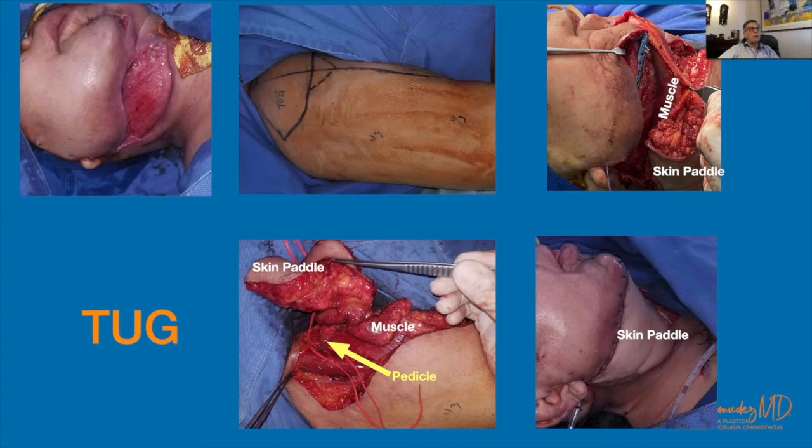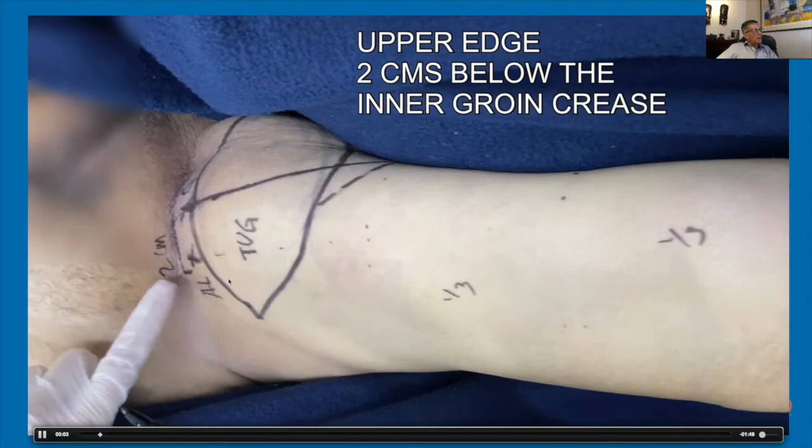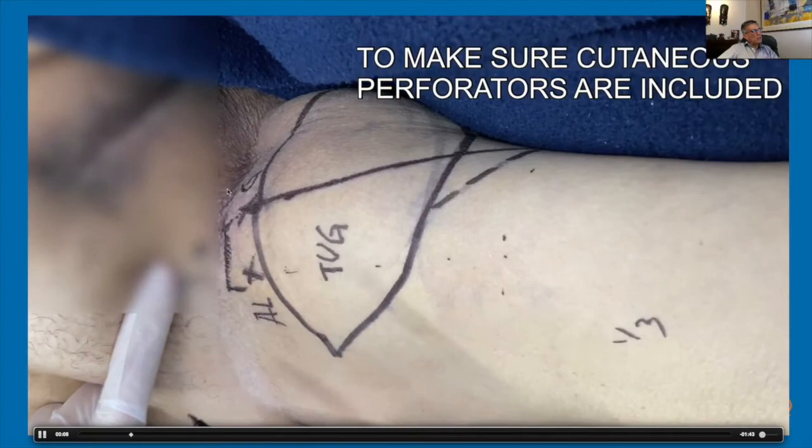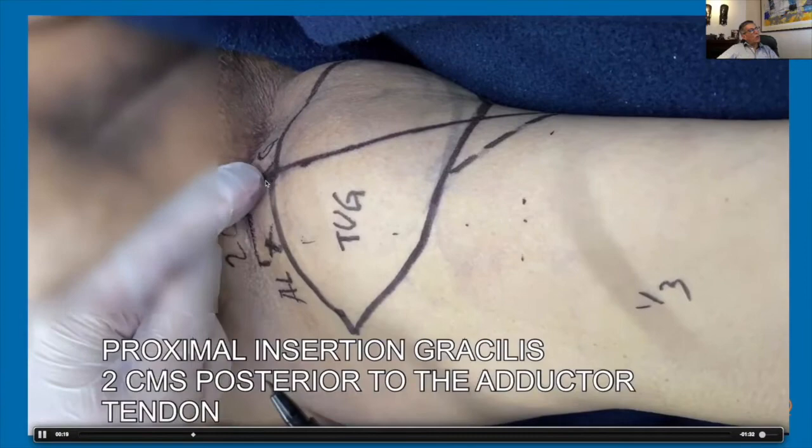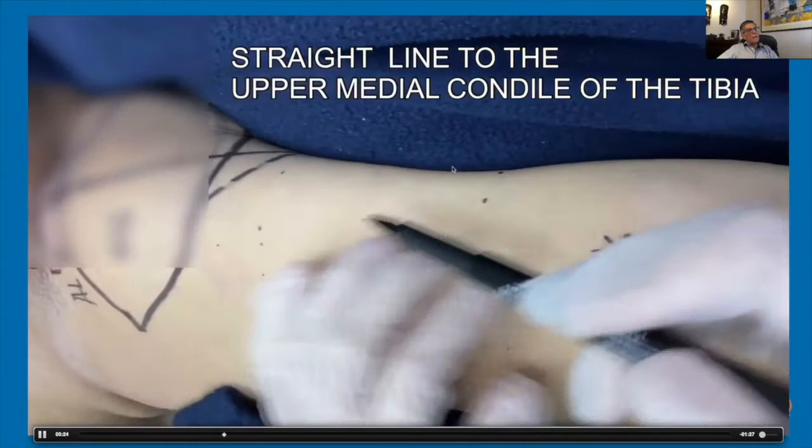Let's see what we did in a video. Here we have the medial aspect of the thigh. The upper edge of the flap is marked two centimeters below the groin crease, just to make sure that we include the perforators in this part. We identify the adductor longus tendon, and two centimeters behind that we find the gracilis. A line from this point to the medial upper tibia is drawn — that will be the axis of the gracilis.